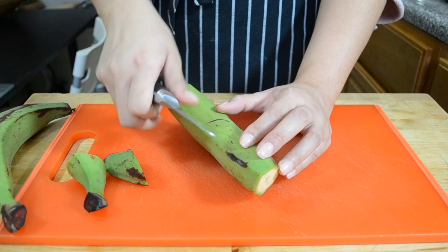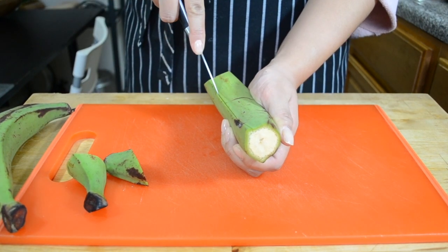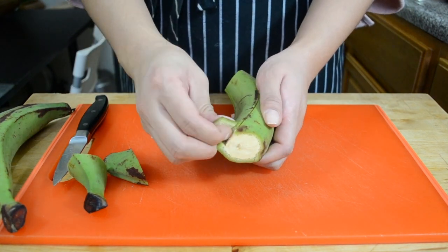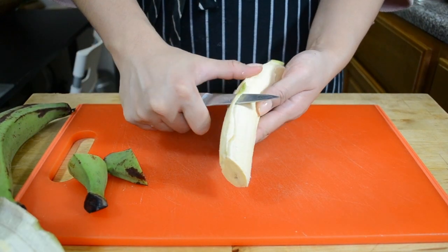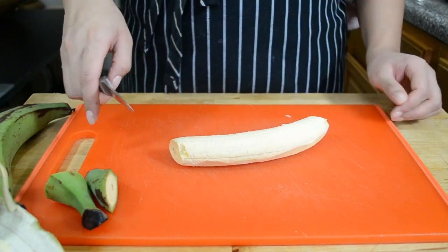What you want to do is on three or four of the ridges going around the plantain, make incisions with your paring knife about a quarter inch thick. Once you have those cuts made, you should be able to peel off the skin pretty easily. Make sure you get all the skin and don't leave any of it behind.